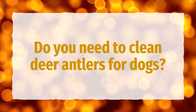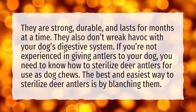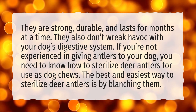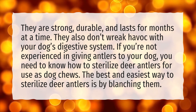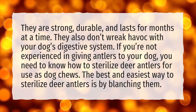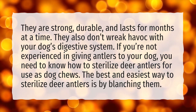Do you need to clean deer antlers for dogs? They are strong, durable, and last for months at a time. They also don't wreak havoc with your dog's digestive system. If you're not experienced in giving antlers to your dog, you need to know how to sterilize deer antlers for use as dog chews. The best and easiest way to sterilize deer antlers is by blanching them.